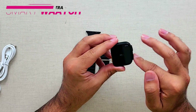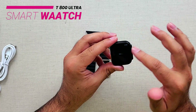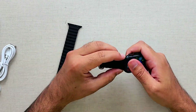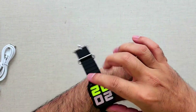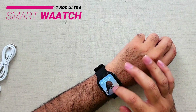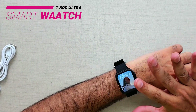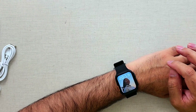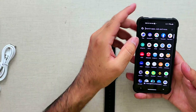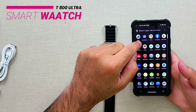Swiping down is the notification area — right now there are no notifications so it's a blank screen. We can change the dial too. Look at this edge-to-edge screen on such a cheap watch — really impressive. To pair it, use the Hi Watch Pro app available on the iOS App Store and Google Play Store.